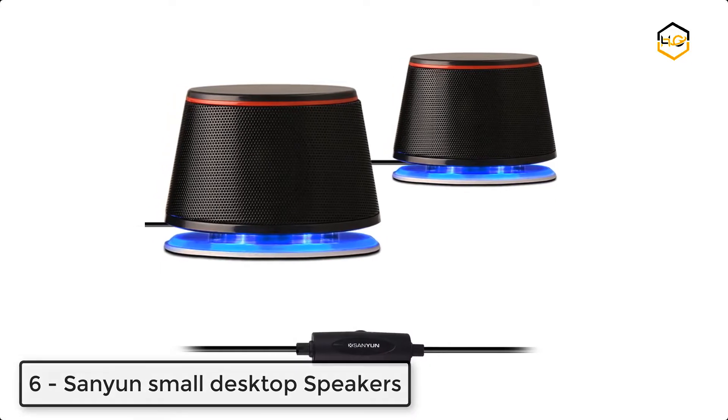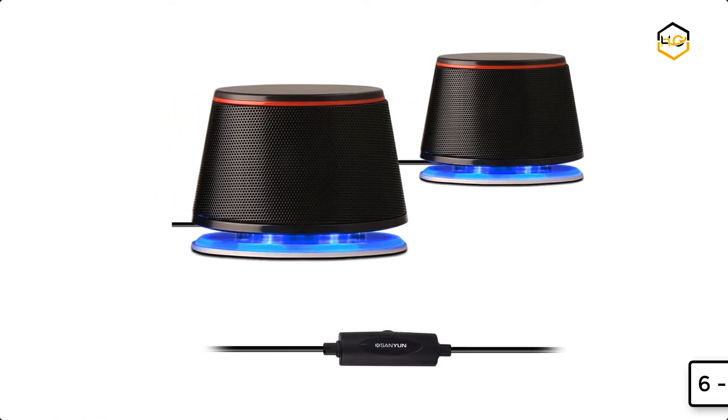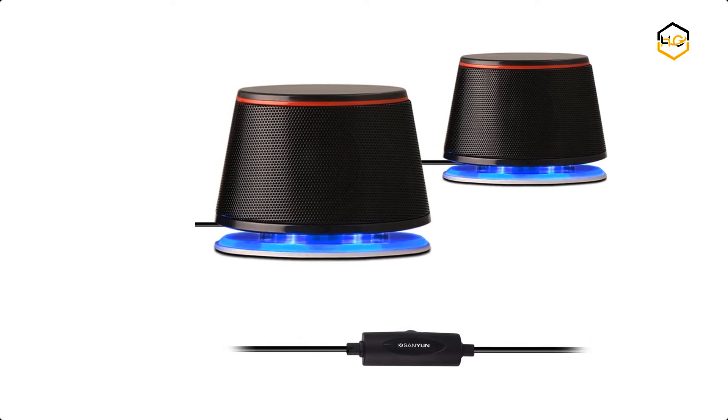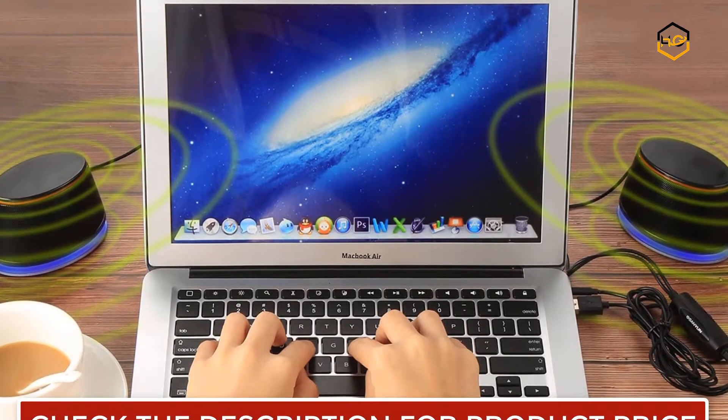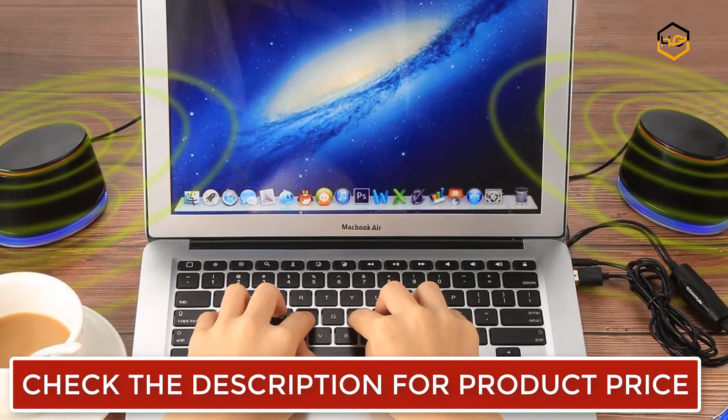Ranking at number 6, we have the Sanyun Small Desktop Speakers. Its metal and high quality plastics make it sturdy without vibrating sound. Its black and silvery color and the blue oval lamp ring make the speakers show the beauty of metal curved lines.